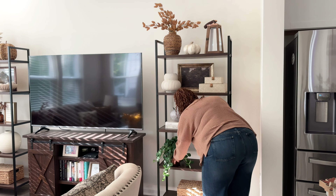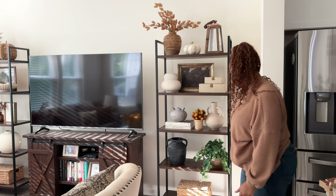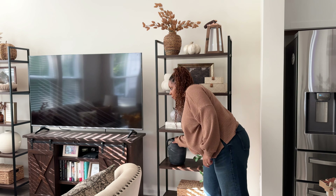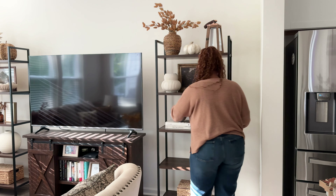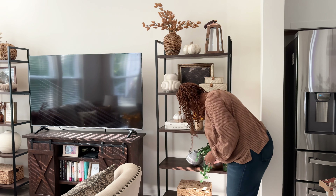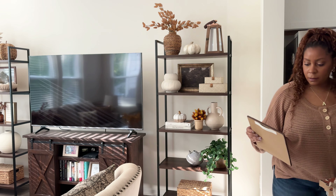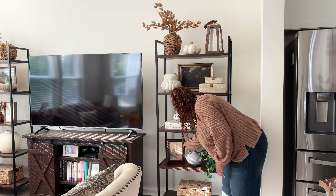On my shelves to the right of my TV, I don't really have a lot that I need to change. As you can see, there are a few pieces that were already there — items I got from Studio McGee back from the fall launch. I decided to keep them mostly how they were. I just wanted to switch a few things out, but I really liked how they were already styled, so a lot didn't need to be done.